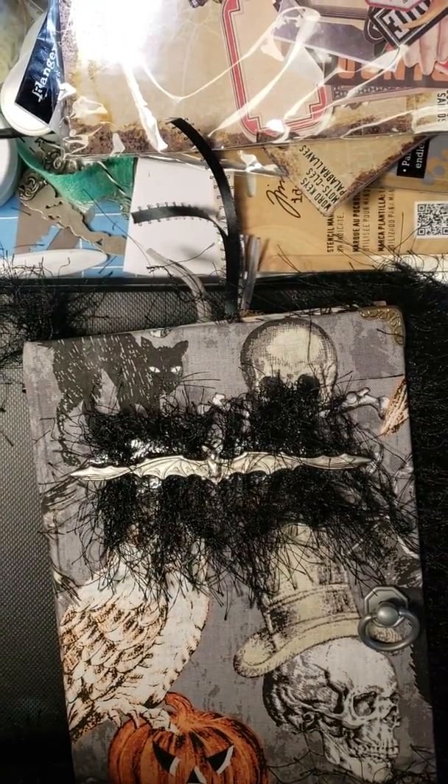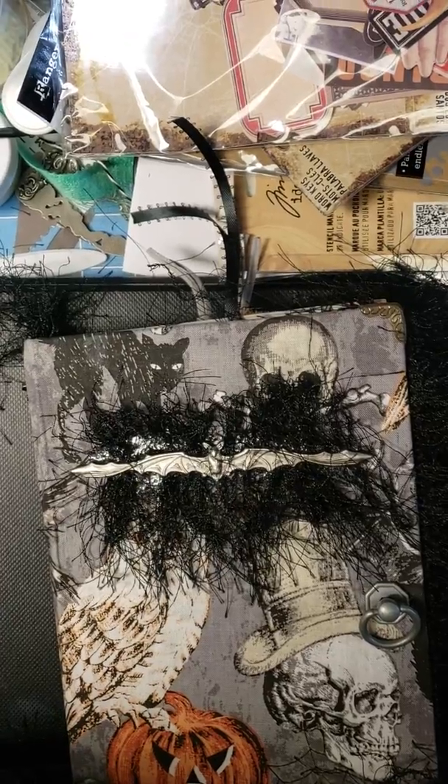Hi guys, this is Crafty Mim. I'm trying to straighten out my camera here. Sorry if it's wobbling. Stop wobbling.